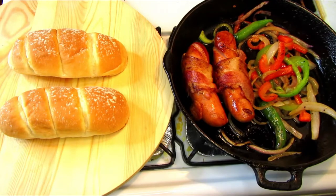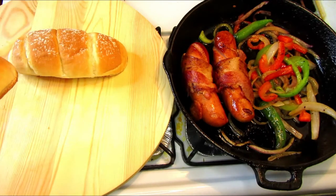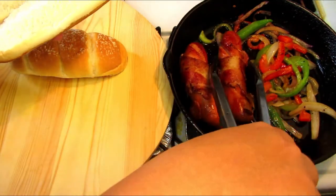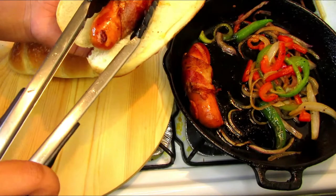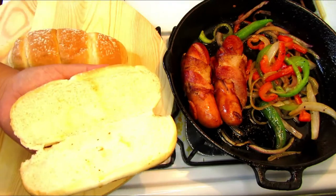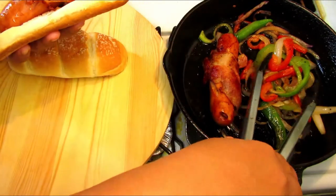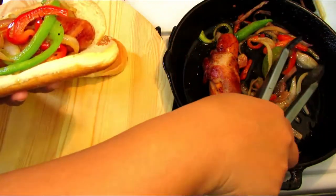This is the fun part where we get to load up the hot dog buns with the hot dogs and toppings. Load it up with as much topping as you want — your favorite sauces like ketchup, mustard, or mayo. This would be great for a kids' party; 4th of July is coming up and this is great for barbecues. It's simple, easy, and delicious — let me know your favorite toppings in the comments section.